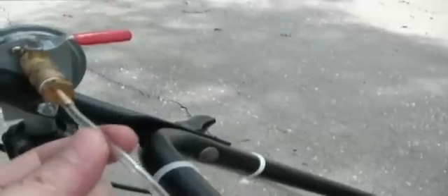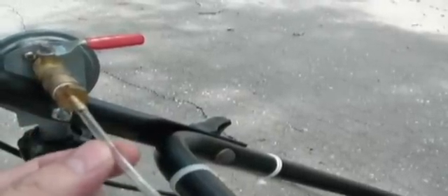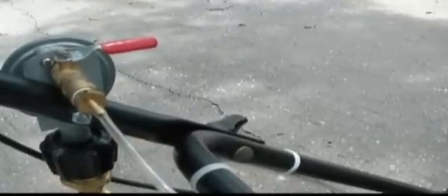This is the vinyl tubing — one eighth inch inside diameter — which works perfectly for my application. You'll see some of the other propane mowers on YouTube use much larger tubing, something around three eighths or half inch inside diameter.